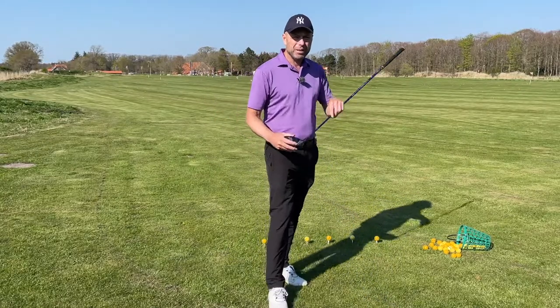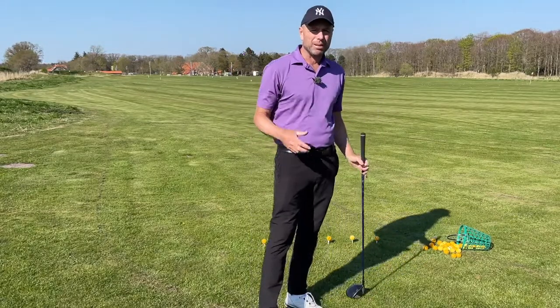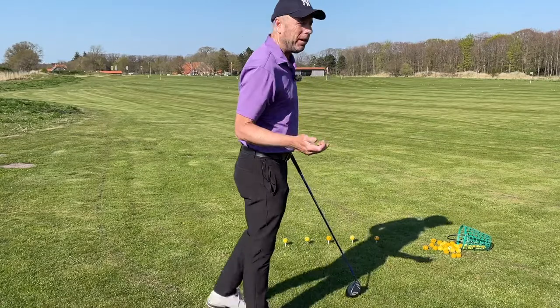The worst thing you can do is hit the ball with the top edge of the driver, and then it just flies upwards. So really just experiment.